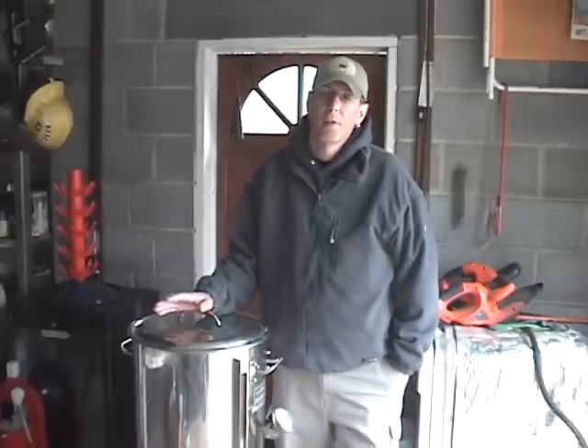We're going to add five gallons of water to the pot for our specialty grains for the steeping. It's a little bit colder and windy today, so I'm going to bring the temperature up to 156 degrees, which is a little bit higher than normal. Then we will steep our grains — white wheat, carapils, and crystal 40L — for about a half hour. Then we'll remove the grain bag, sparge, bring it up to boiling temperature, and add the extract and our first hop charge.